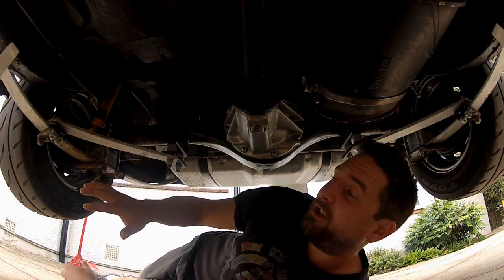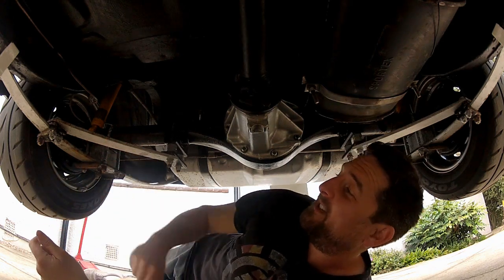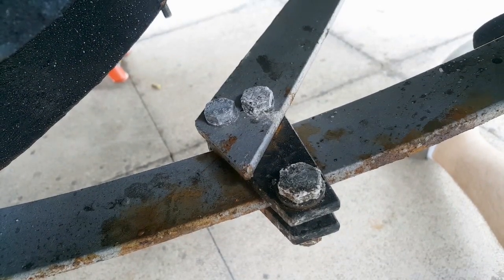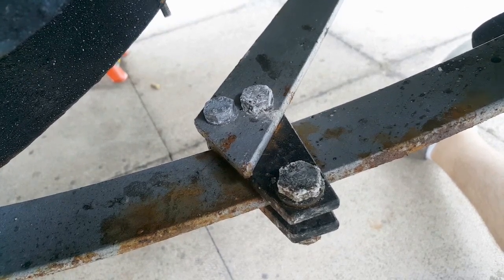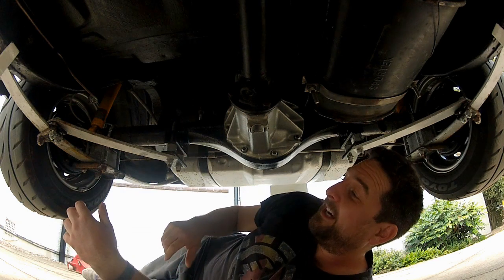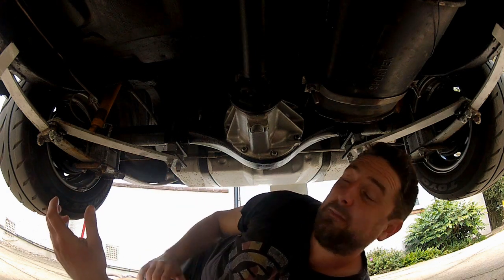Moving on to the leaf spring clamps — just make sure that when you install them, they clear any chassis or bodywork components, because you don't want them catching on anything as the suspension moves up and down. I'd always recommend double-bolting the triangulation bars to the leaf spring clamps; my theory is that it reduces the twisting force applied to the leaf spring. That's not backed up by any science — that's just backyard maths — but it's worked so far. Bolt it up, torque it down, drive it for a couple of hundred miles, re-torque everything, and you should be good to go.